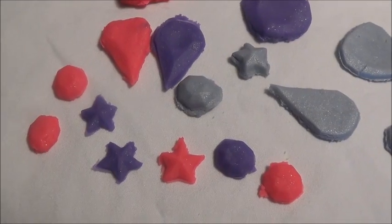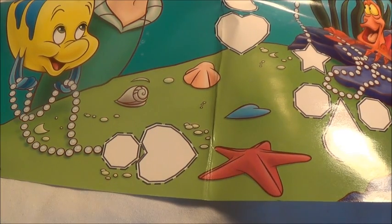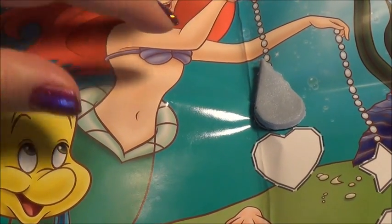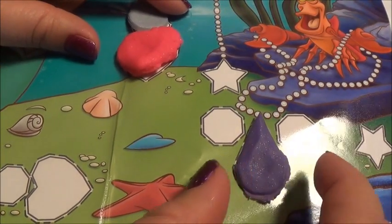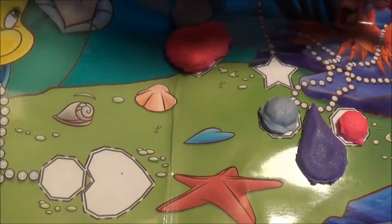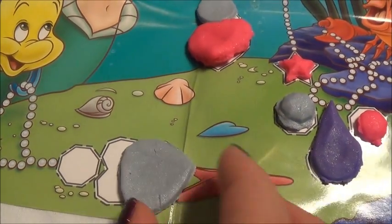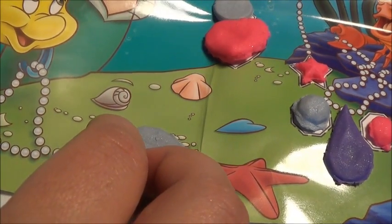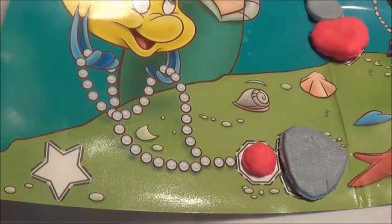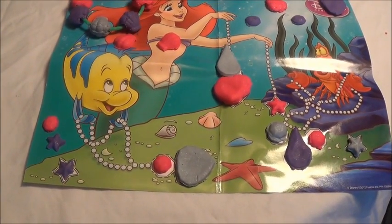Here I have created a lot of jewels of different colors. Now let's mash those jewels with our placemat. And here we have it — now let's make sure that our placemat is complete.